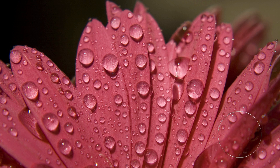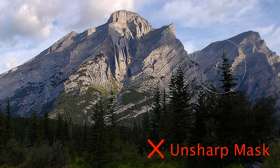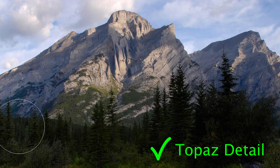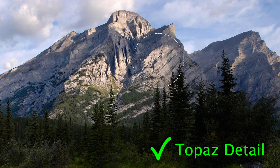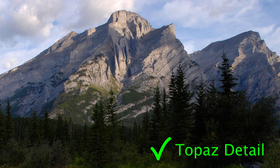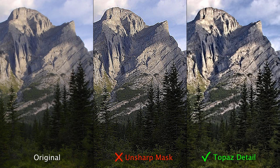Topaz Detail is a photography plugin that helps you get tack sharp images. Most sharpening tools work by increasing contrast between edges, which only gives the appearance of a sharper photo. But Topaz Detail does it differently — it actually separates the important detail from the rest of your image and allows you to adjust it independently. This means that you can now enhance actual, natural detail that was originally there when you first took the photo.